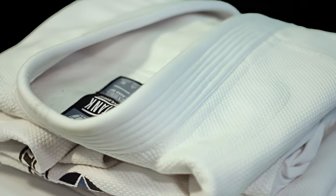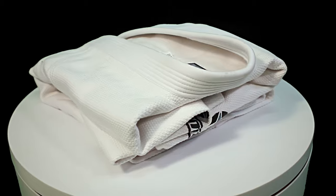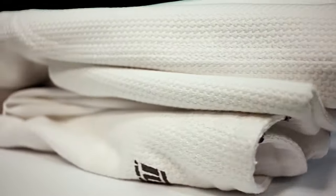The Tank Gi by Tatami Fightwear is a whole different animal from anything else in the Tatami arsenal. The Tank is for those grapplers who want a Gi built to smash.